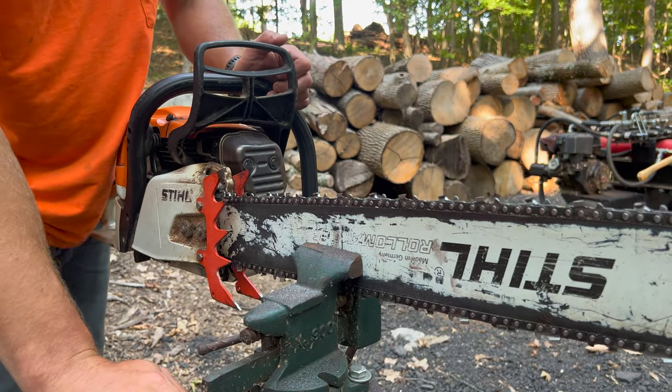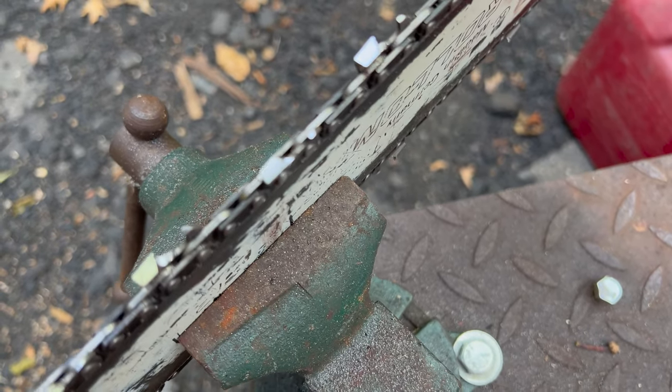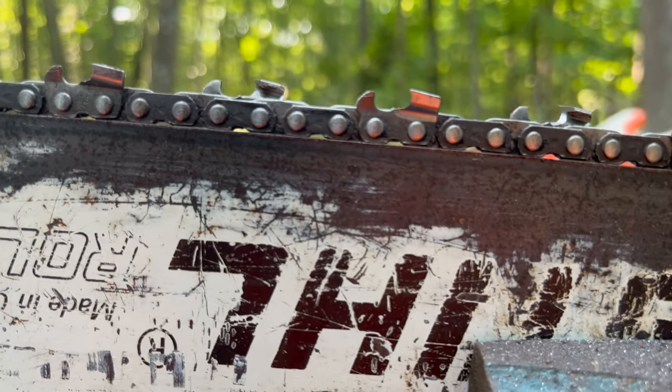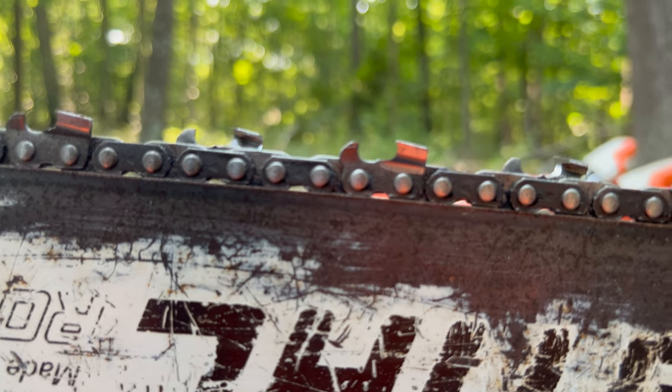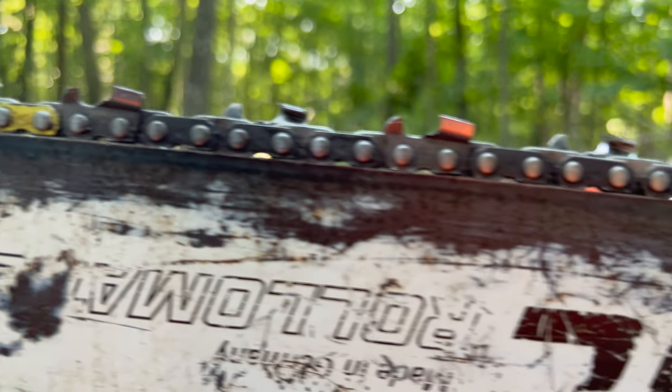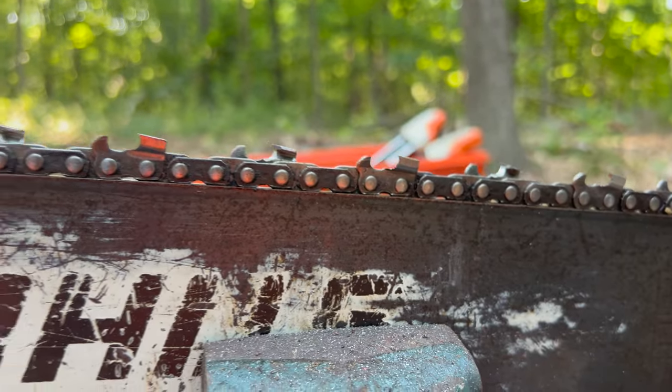And there we are. Went through all the teeth — four passes each. When you're looking at the teeth, you never want a big sharp hook; you almost want it to be like the shape of a banana without a huge hook to it. That's basically how I sharpen my saws. There are many different ways to do it — square files, bench grinders, Dremel tools. I'm not claiming to be the end-all be-all way. This is just how I do it out here in the wood yard. Take it or leave it, but I guarantee this saw is sharp.